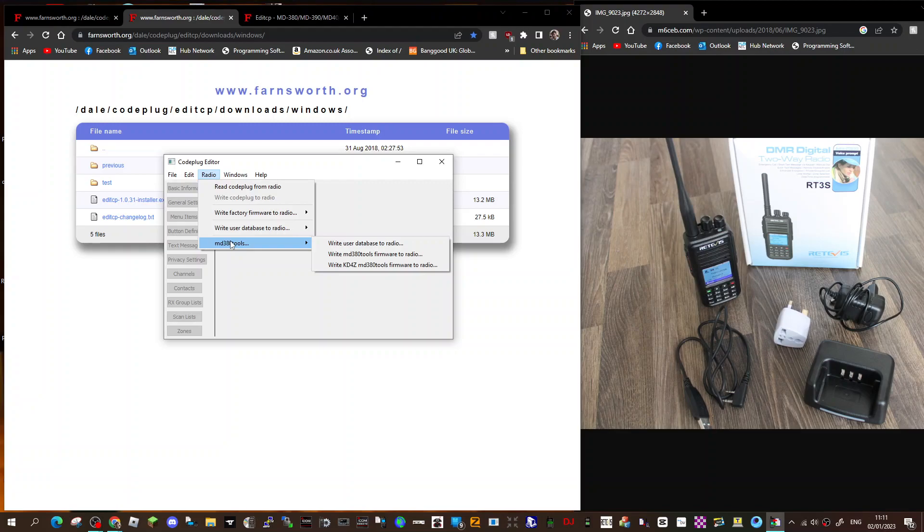I can't see that it's got the GD77, but if you've got the original — if you've got an MD380 — look: 'Write tools firmware,' 'Write user database,' and 'Write KD4Z MD380 tools firmware to radio.' I'm going to try that one out because I haven't got that one, and I've got a spare TYT MD380 that I can test it on.